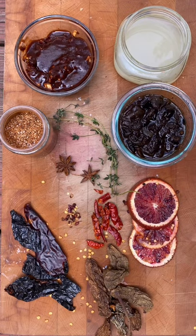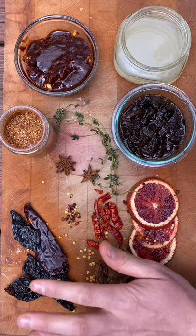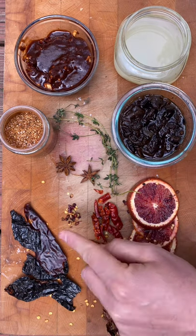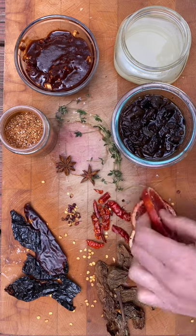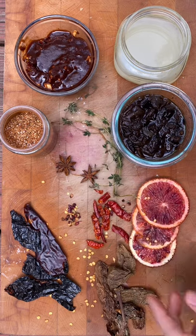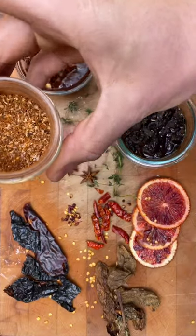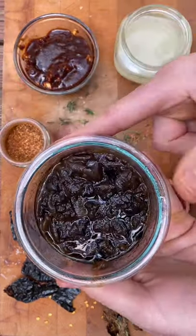Let's talk a little bit about the ingredients we're going to use for today's venison barbacoa. We've got some chipotle peppers, some guajillo and pasilla, some arbol and some Szechuan for a little bit of mouthfeel. Some nice acid with our blood orange. I got thyme, two anise pods, coriander, cumin, paprika, clove, and caramelized onions.